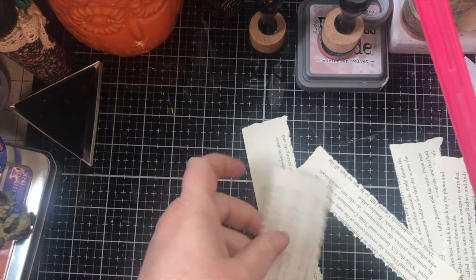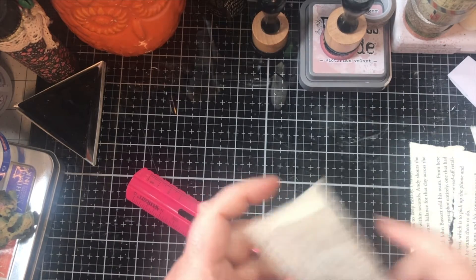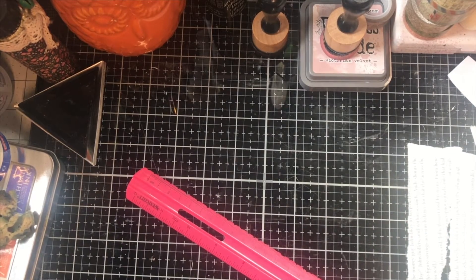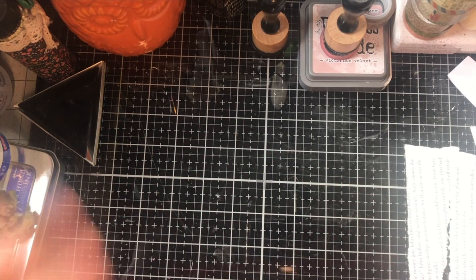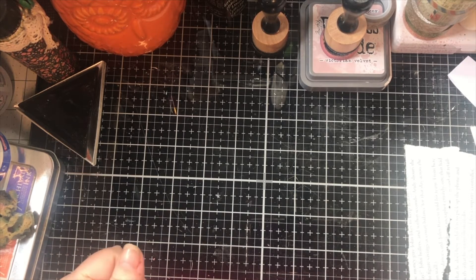But there you go, guys — real quick, simple DIY tool, and you don't have to pay $8 for one piece of plastic. Hopefully that helps if you need a new tool or something to help tear your paper. All right, guys, please take care and stay safe, and we'll talk to you again soon. Bye-bye.